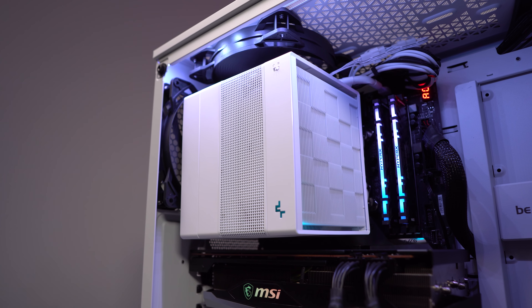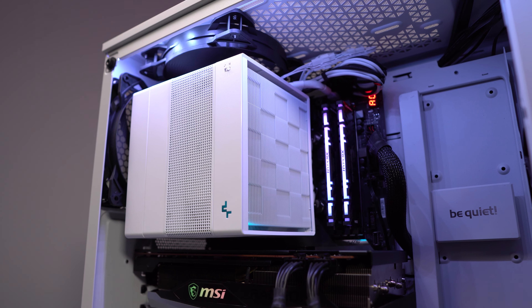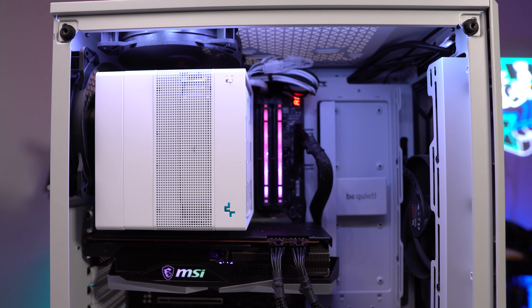With the cooler fully installed, you can see that we have 100% RAM clearance, which is definitely nice considering the size of this cooler. It is worth noting that the cooler does sit very, very close to our rear case fan and to our graphics card.